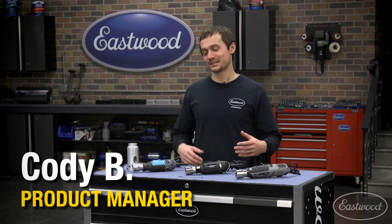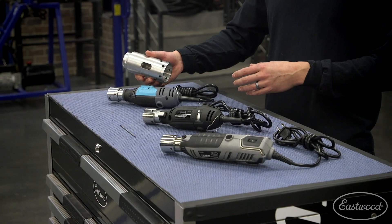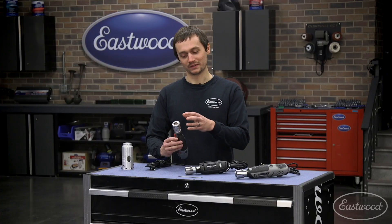Back in 2017, Mark had the idea to create an affordable tungsten grinder for the DIY TIG welder. So he made some prototypes. This one actually clamped over the body of a rotary tool. This one was really the start of what we ended up coming to production with.